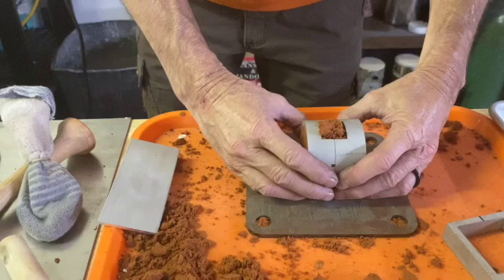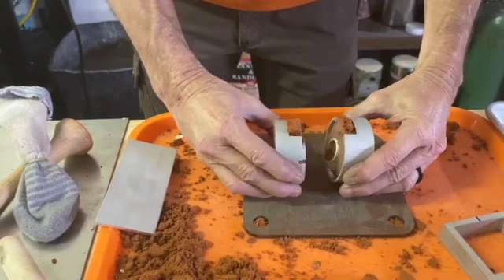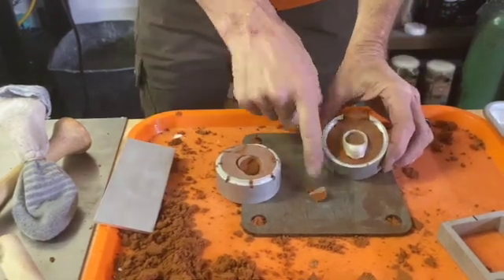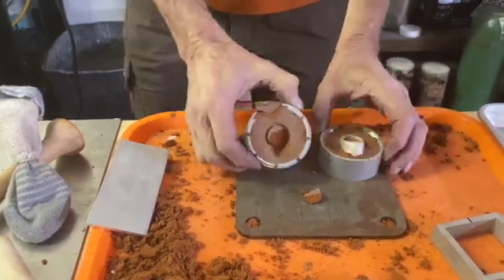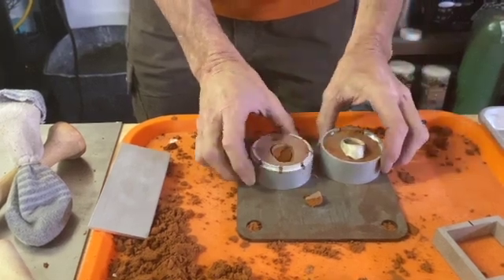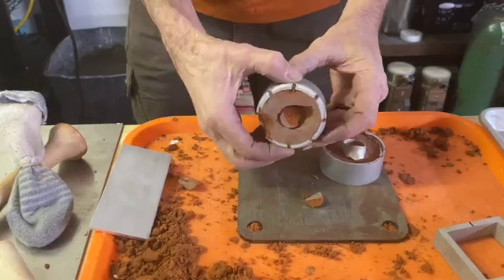You set it down and would pull it straight apart. You can already see a piece fell off — most of the clay stayed inside the ring and it ripped it all off of this side here. So this is already pretty much ruined, no way to fix that.